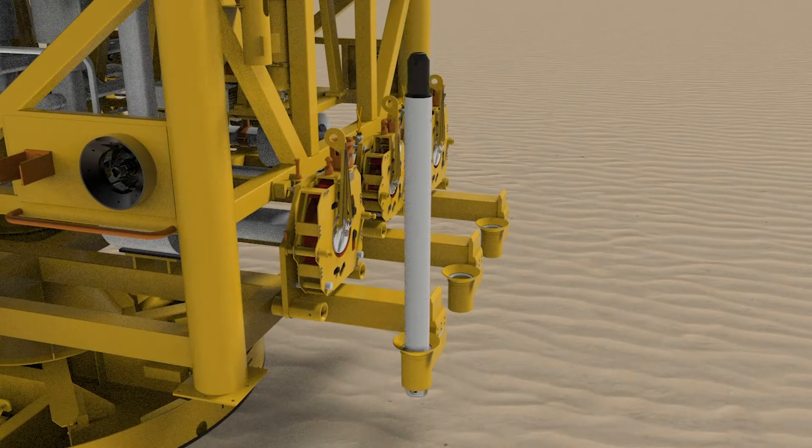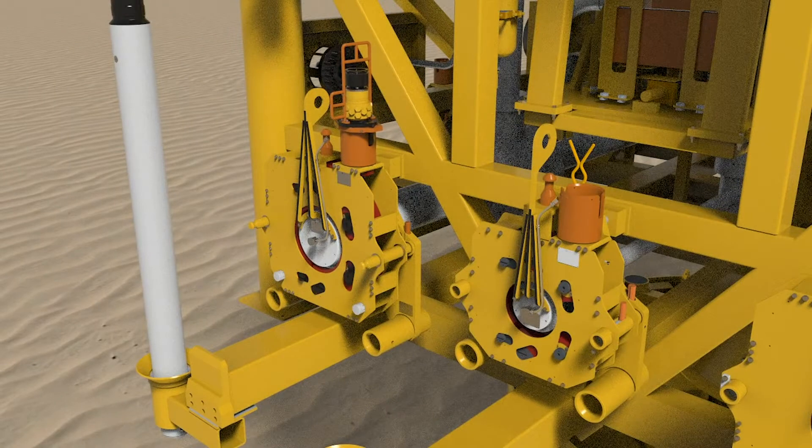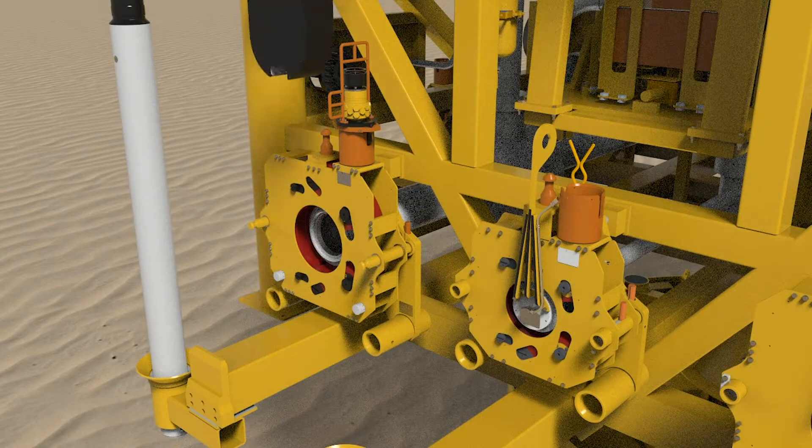This is the ICT tool. That is the ICT tool.